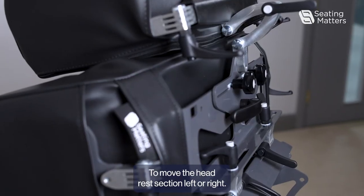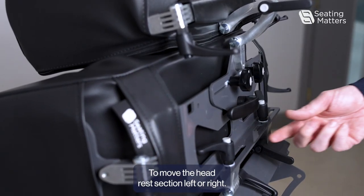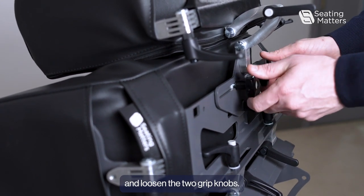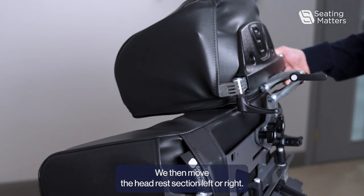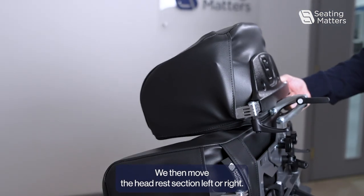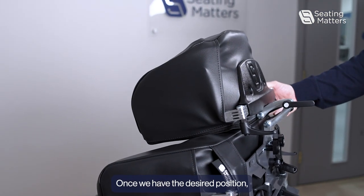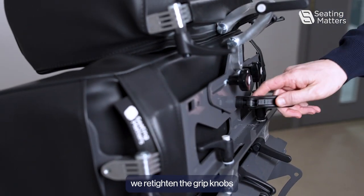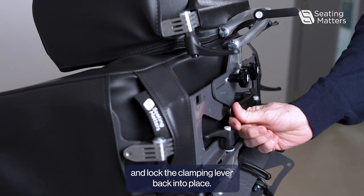To move the headrest section left or right, we loosen the clamping lever and loosen the two grip knobs. We then move the headrest section left or right. Once we have the desired position, we re-tighten the grip knobs and lock the clamping lever back into place.